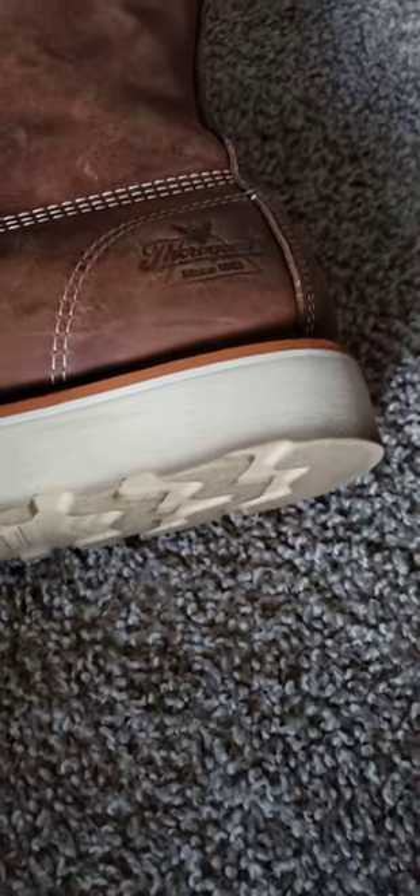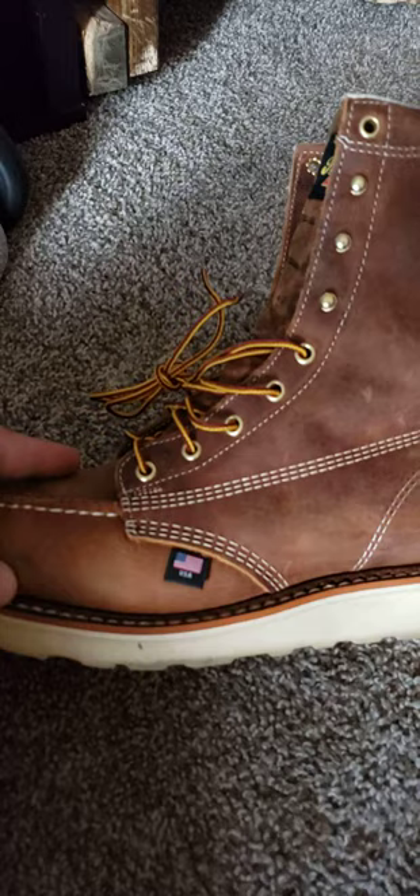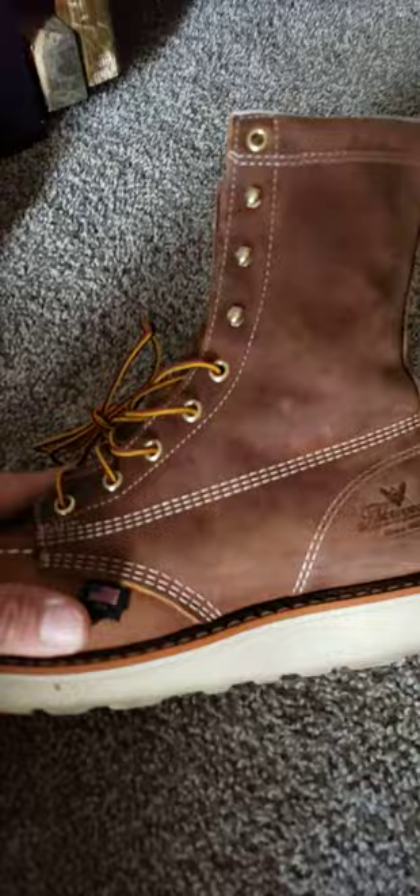What's up everybody, today I've got a boot review for y'all. I've got the Thorogoods — this is the 8-inch mock-toe. Trail Crazy Horse is the color. Yeah, it's a weird name but that's the color.